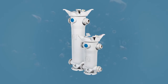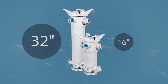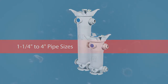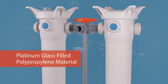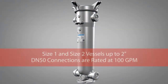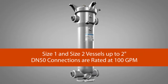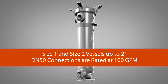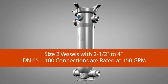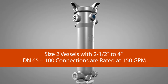Available in filter sizes one (16-inch) and two (32-inch) with one-and-a-quarter to four-inch pipe sizes, the FLV series is completely constructed from platinum glass-filled polypropylene material. Size one and size two vessels up to two-inch and DN 50 connections are rated at 100 gallons per minute. Size two vessels with two-and-a-half to four-inch and DN 65 to 100 connections are rated at 150 gallons per minute.